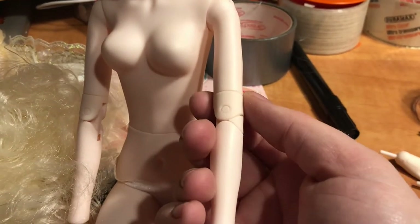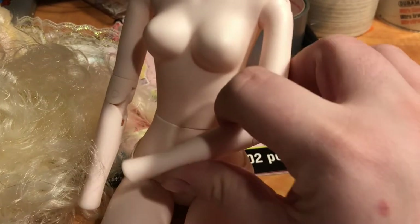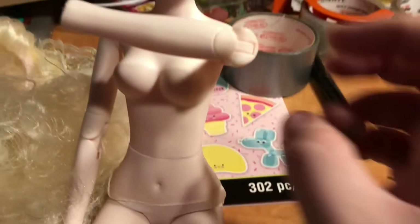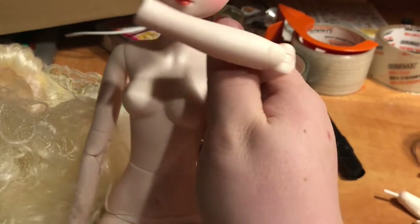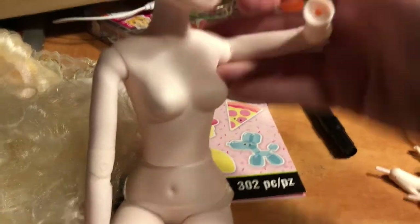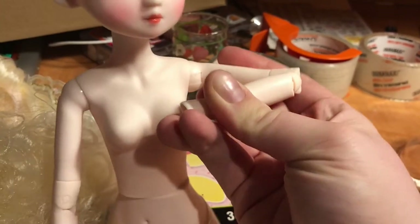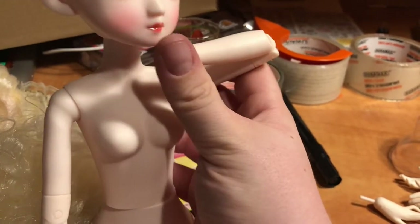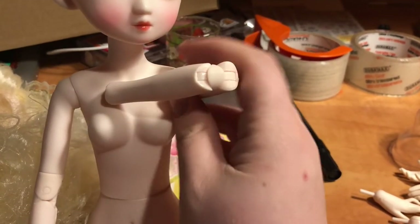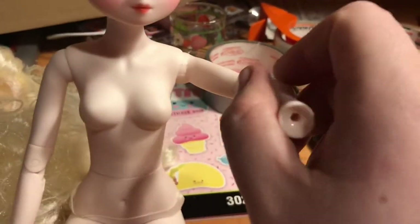Her elbow looks to me like it twists, but I don't want to force it with one hand right now. Standard range of motion in the shoulder. Oh yeah — double-jointed elbow. Also not the most attractive, but her cute dress covers that up.